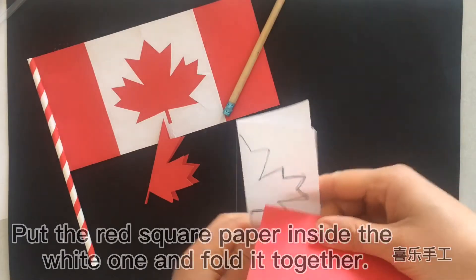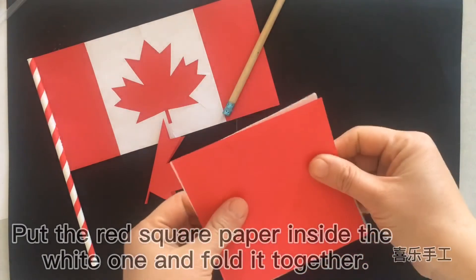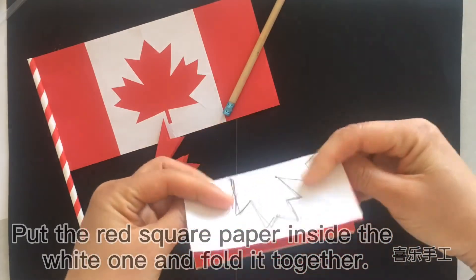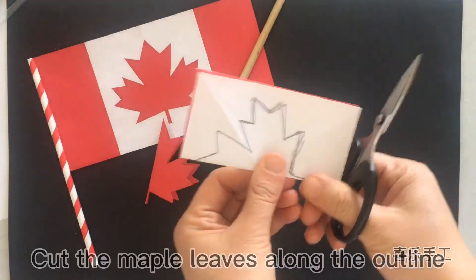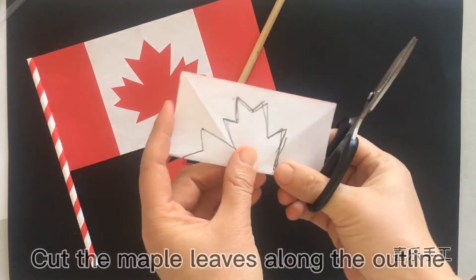Put the red square paper inside the white one and fold it together. Cut the maple leaf along the outline.